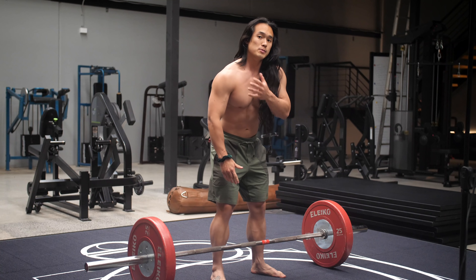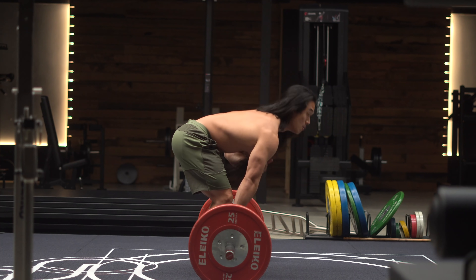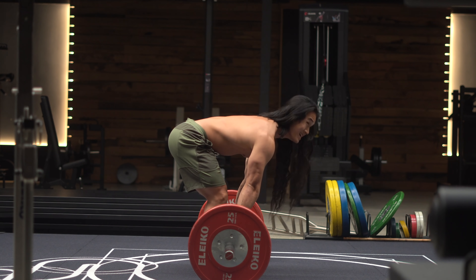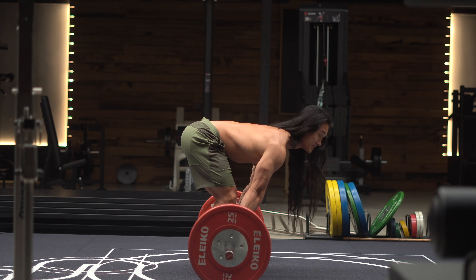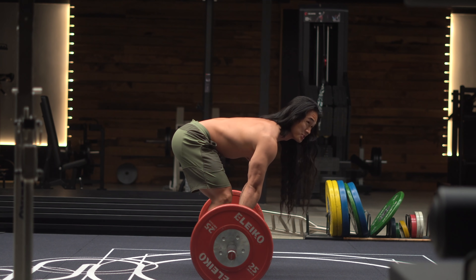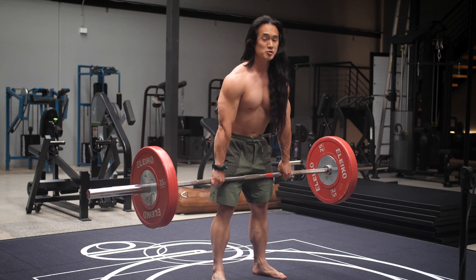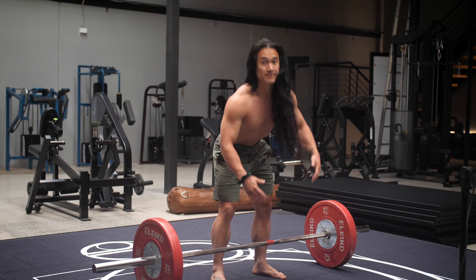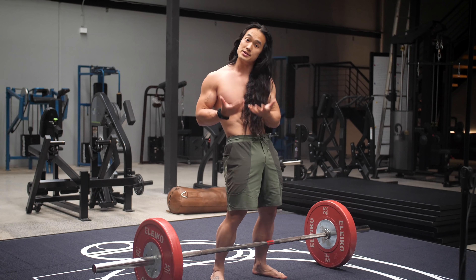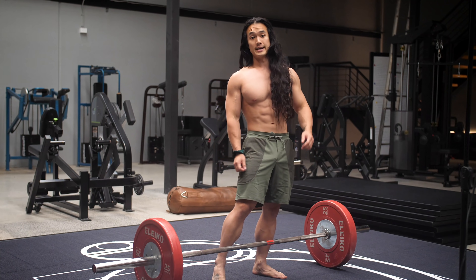Setup number two: I'm now going to put my shoulder blades too far forwards over the bar, with my shoulder blades now being in front of the bar. As a result, I'll typically use a lot less of my legs and I'll crank up a lot more through my lower back. Now, this could actually be a good thing and could be intentional if you want to train your hamstrings more in a traditional stiff leg deadlift. But we're going to assume that's not the case when we're looking at refining your conventional deadlift setup and technique.